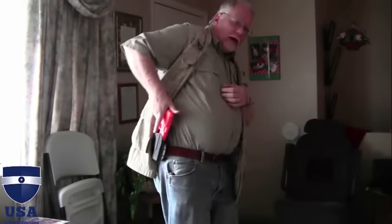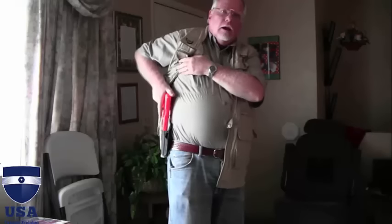If you have a striker-fired gun or any gun that doesn't lock — 1911s with the thumb safety up will actually lock and the slide will stay in place — striker-fired guns can catch anything in there and push it out of battery. So the suggestion is: as you come back to this point, put your thumb right here on the back of the slide. Trigger finger is straight, but put your thumb there, and if you feel anything, immediately stop.